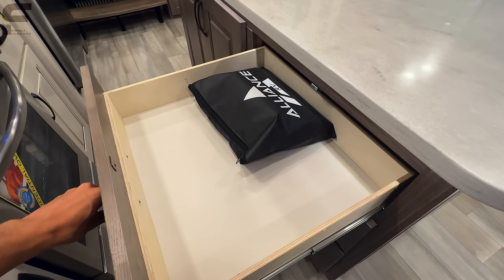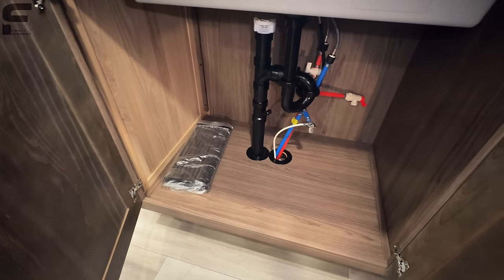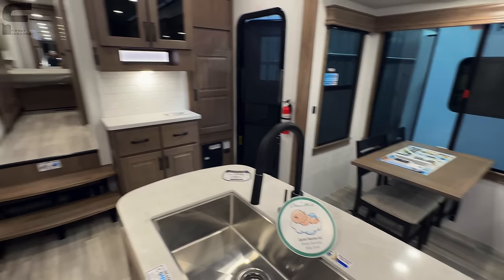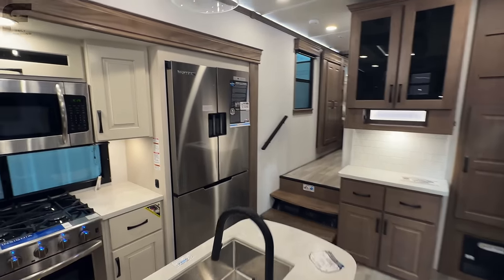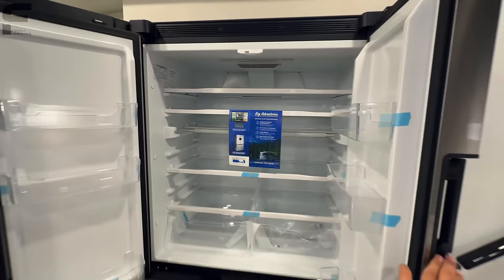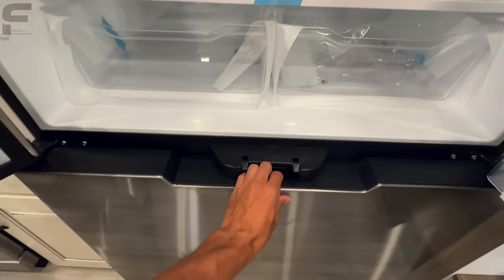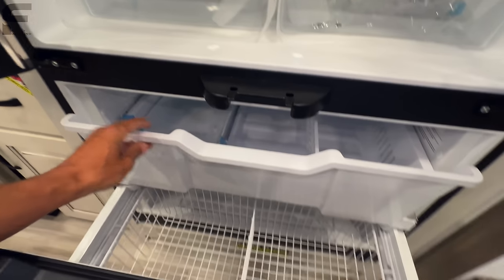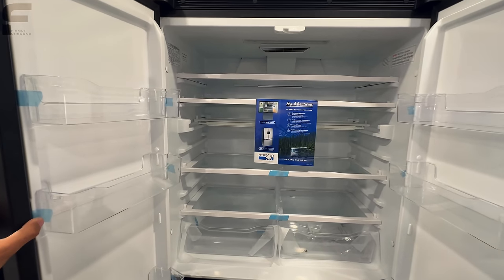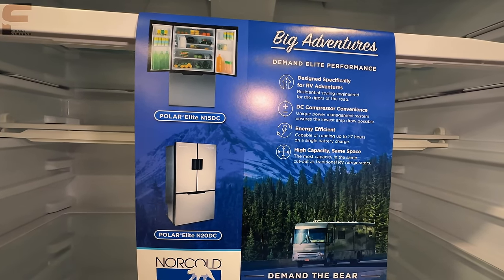Storage underneath the sink is fully open, and there's a stainless steel one-piece sink with a black faucet. Next to it is a Norcold residential-sized refrigerator with handles that lock it closed while traveling — the freezer door also has a latch so it won't slide open on the road. This is a 12-volt refrigerator, and with the solar panels on the roof keeping the batteries charged, it runs efficiently. You can pause the video to read more specs on this refrigerator if you'd like.